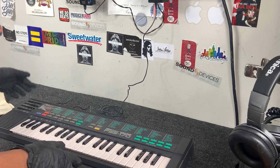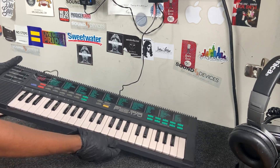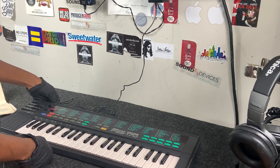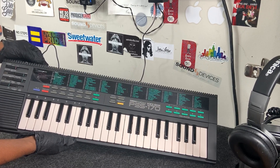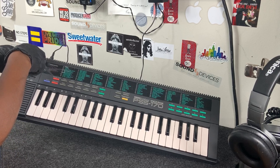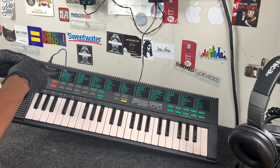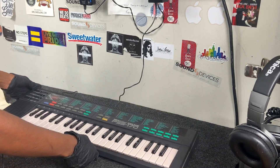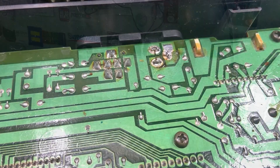Now you can see it is turned on right now, but see how it cuts out? That's exactly what I was talking about — that's a problem. When they tested it they probably didn't jiggle it, but even when I first plugged it in this happened and I had to jiggle it. So that means we're going to open this baby up and see if we can get that fixed.